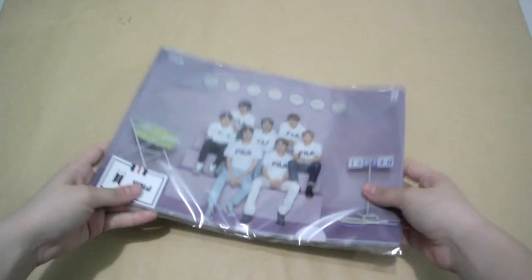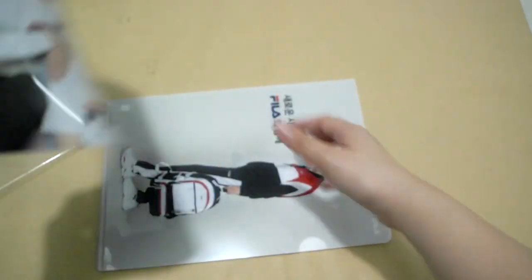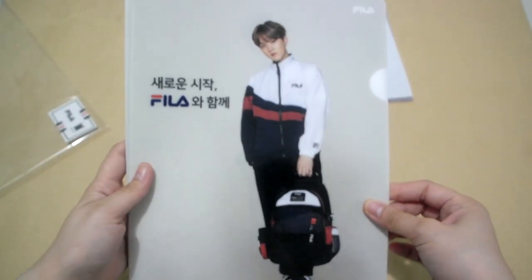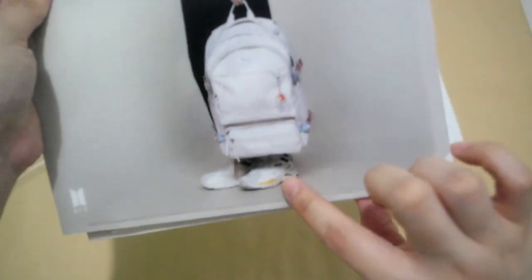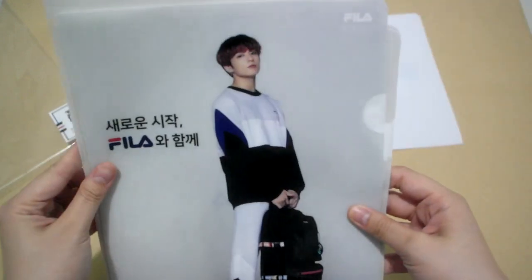Let's move on with the folder set, which I'm really excited about. This is the front and the back. This is one — and then we have Jimin. The other one is a Fila bookmark. It's the same print for everything. Yoongi, RM, Jin — and the shoes that I wanted. J-Hope, V, and Jungkook. Thank you!